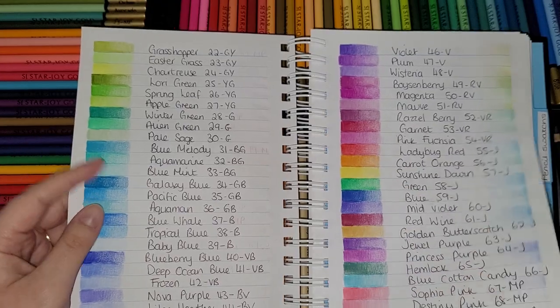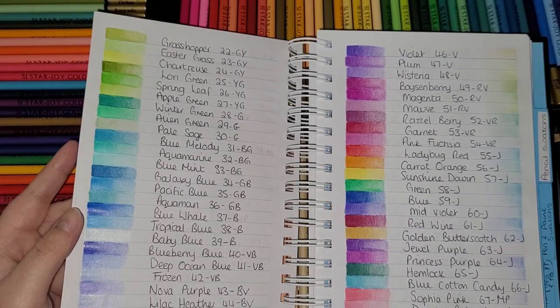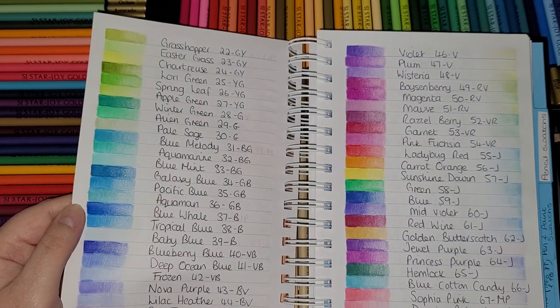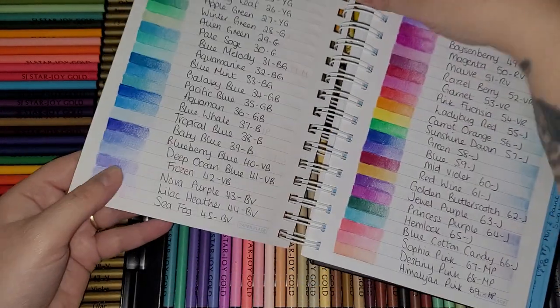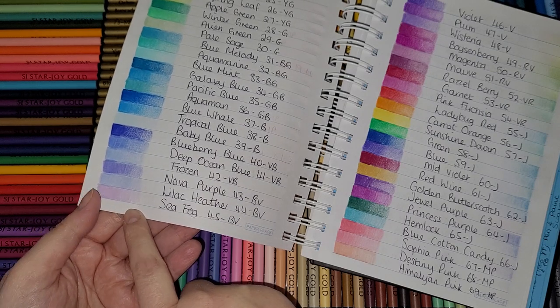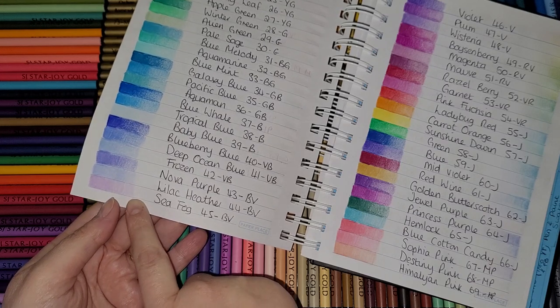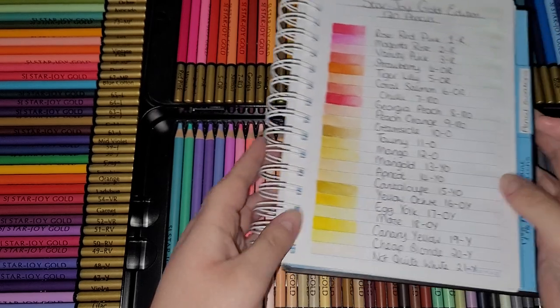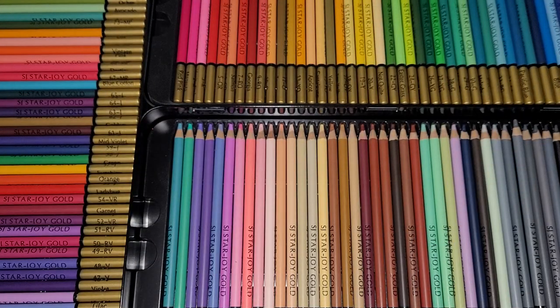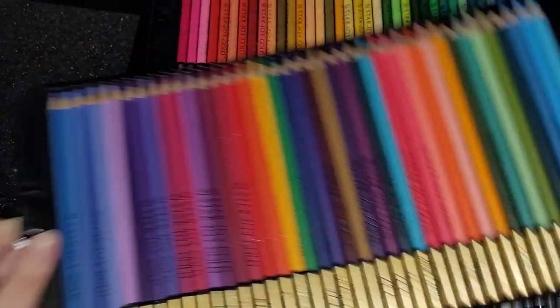You get a rainbow set, pastel sets. I like this one — Sea Fog — it's what I'd call lilac, but they've called this one Lilac Heather and this one Sea Fog. A really nice set of pencils and for £56.45, with Amazon Prime you get free delivery, so you really can't grumble.